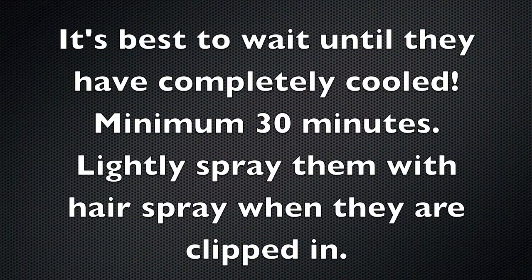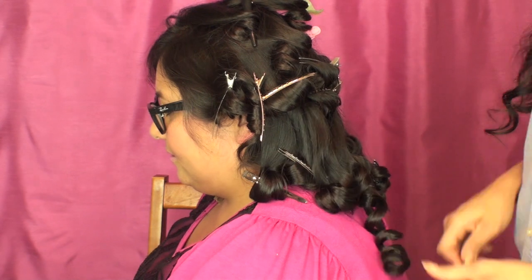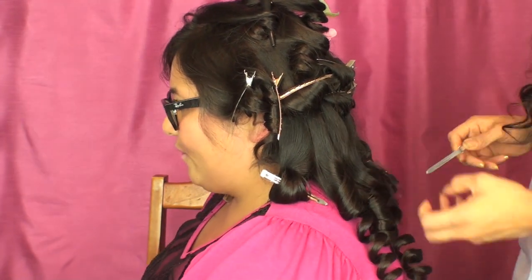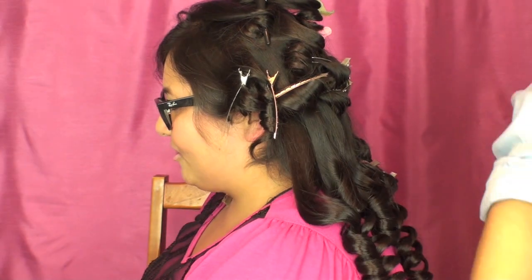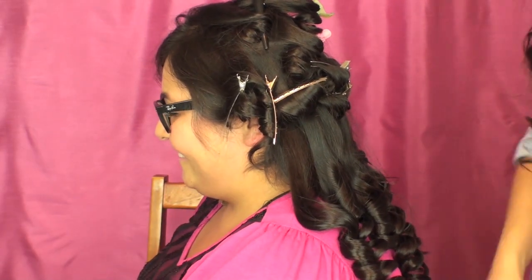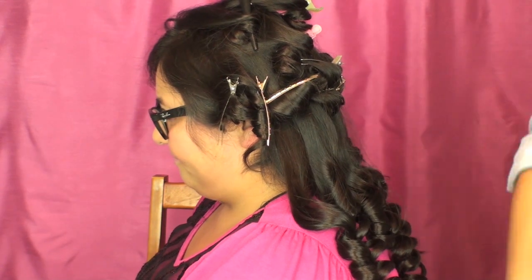It's best to wait until the clips have completely cooled — wait a minimum of 30 minutes, then lightly spray them with hairspray while they're still clipped in. If you can wait longer than 30 minutes, that's even better because you really want these curls to set and cool. Now I'm slowly releasing each curl and spraying them again lightly with hairspray. The hairspray I'm using is listed in the description bar.